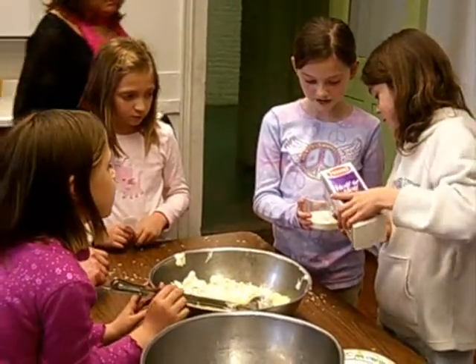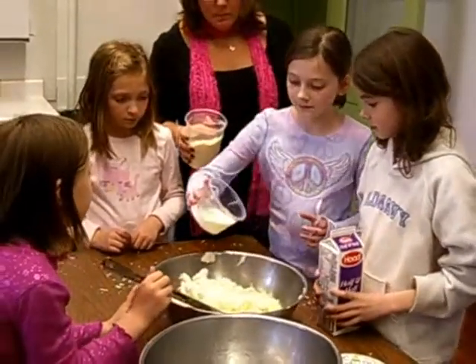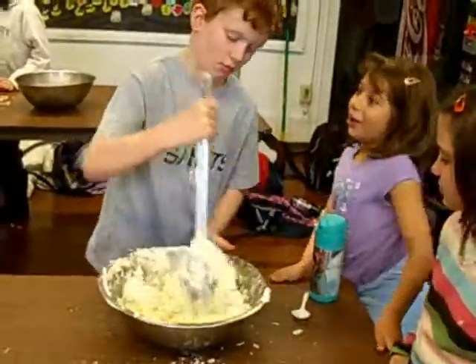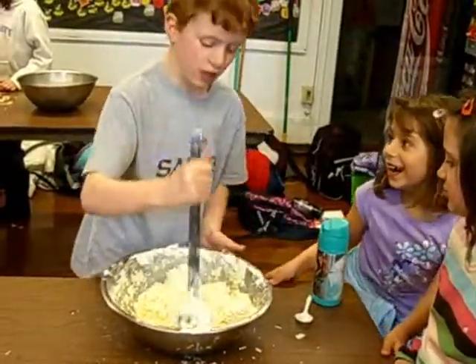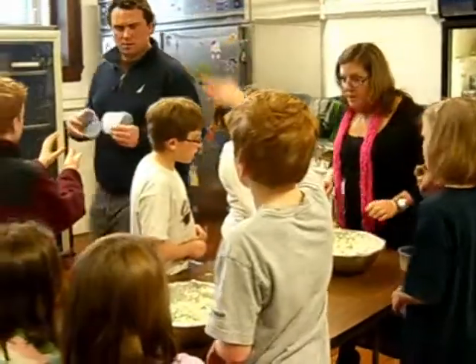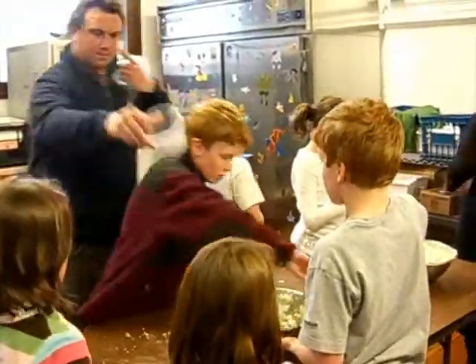That's good. Okay, dump that all in. Alright, and then... we are mixed. When all was said and done, several kids didn't like their latest culinary creation so much either.